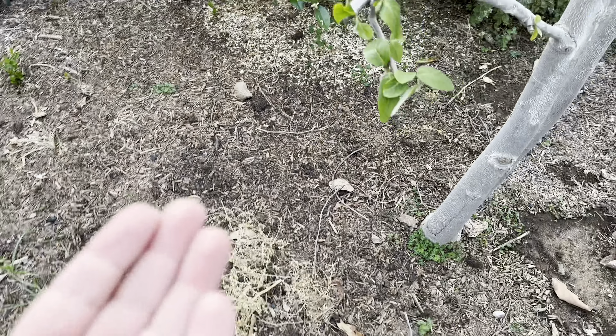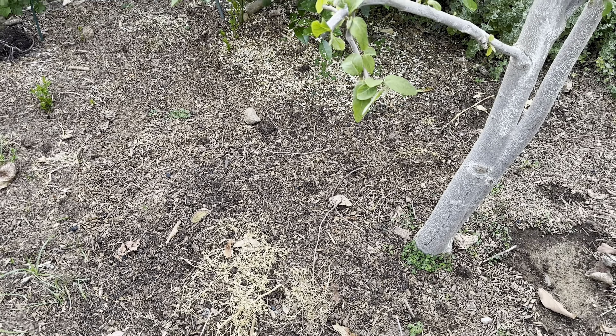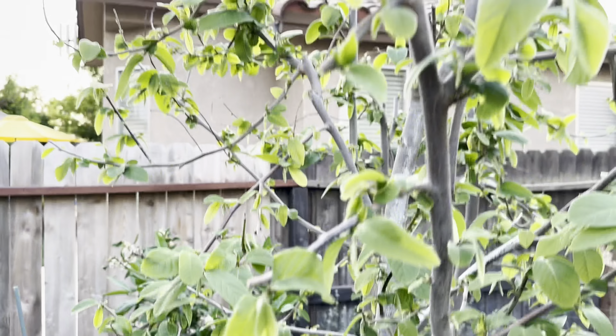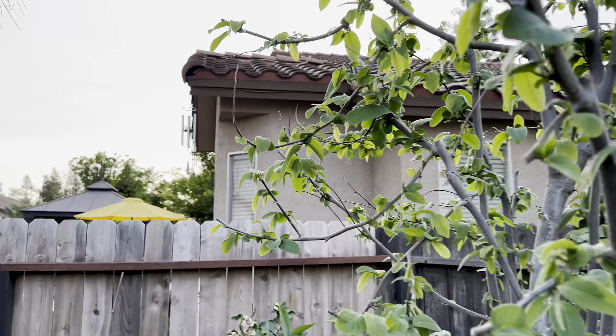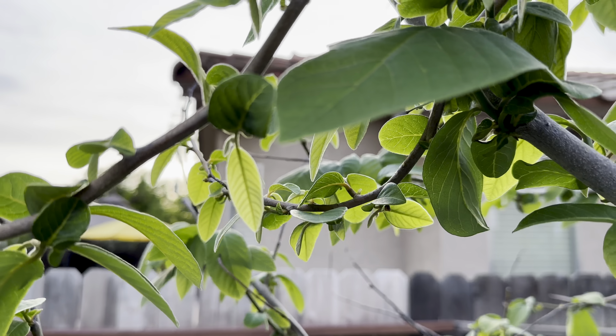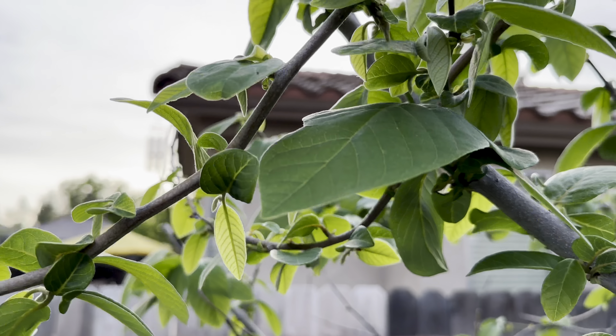That's an interesting smell — almost smells like a lemon branch, like cutting a lemon leaf. Regardless, great stuff. Beautiful, huh? Happy gardening, everybody. Bye.